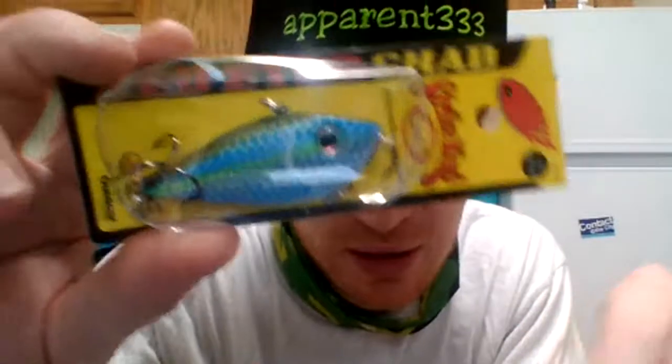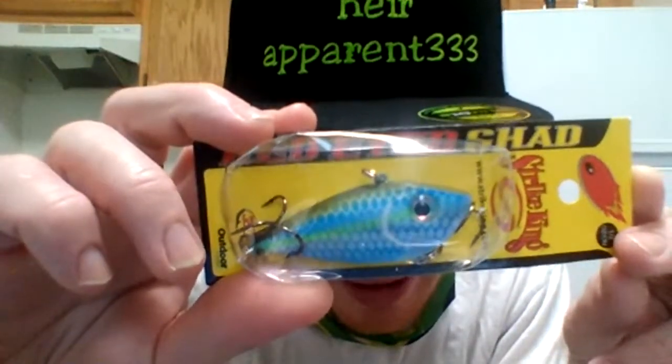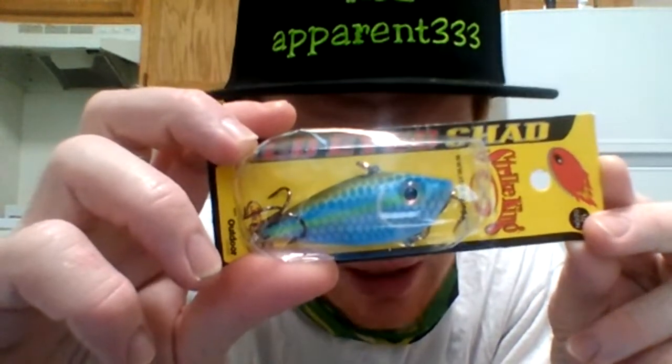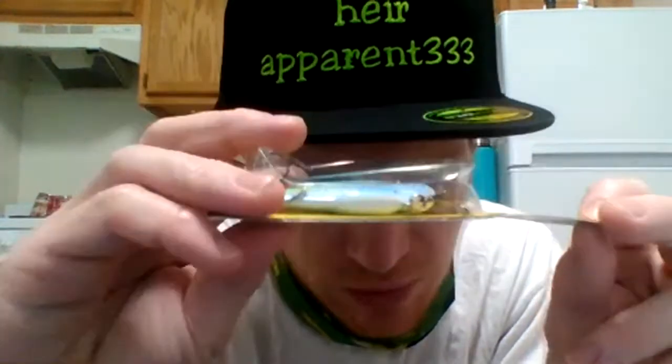This is my second one — you saw it in the last live unboxing if you watched it. Second one of these Strike King green back, green side, stripe lateral line stripe, blue and white, white belly.